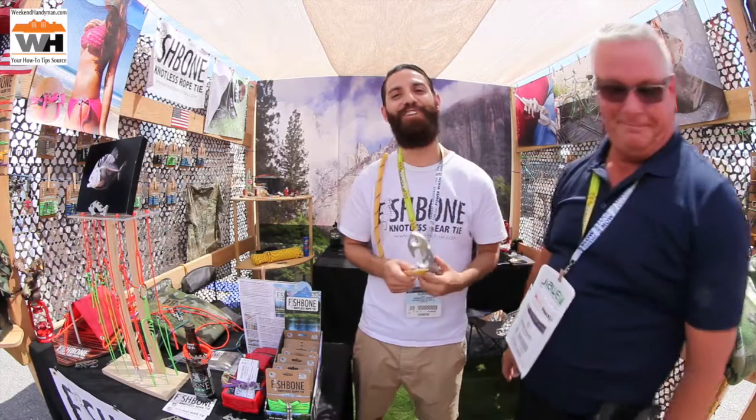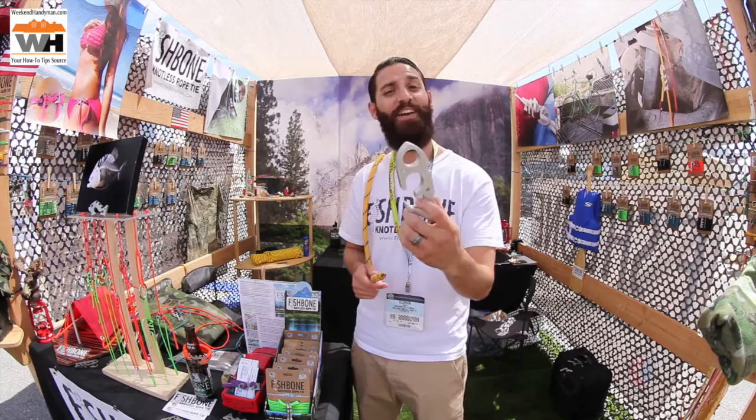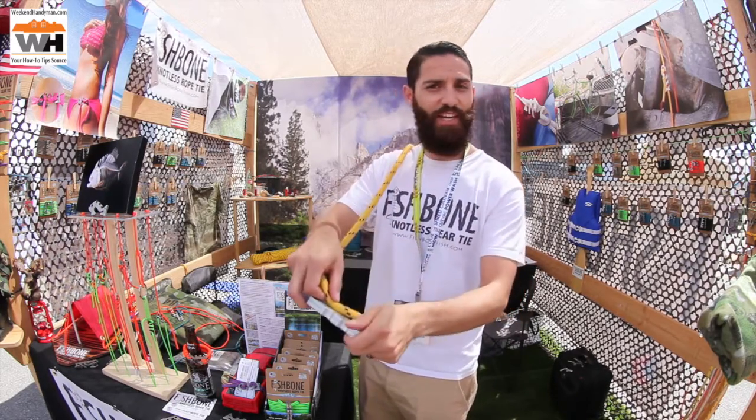How you doing, folks? Eldrick Garcia, president of Fishbone Knotless Rope Tie. What my brother invented is a way to tie knots without tying knots. This is our largest unit, the Diesel Fish, and it works just like this.